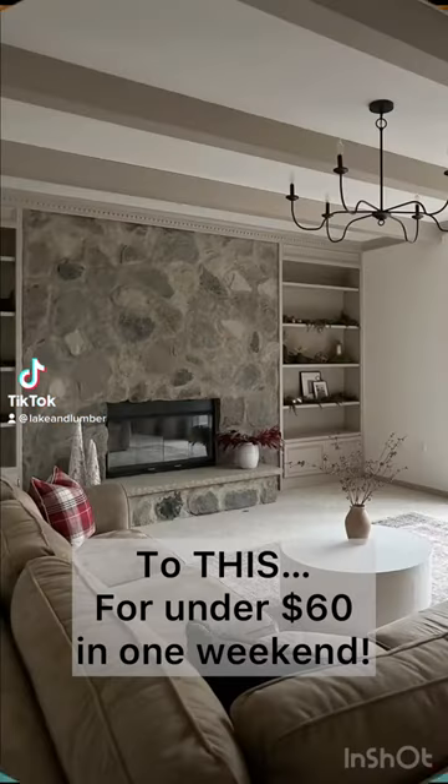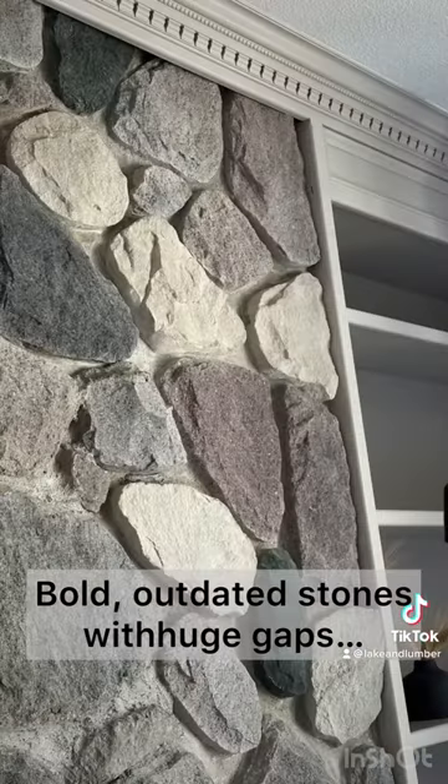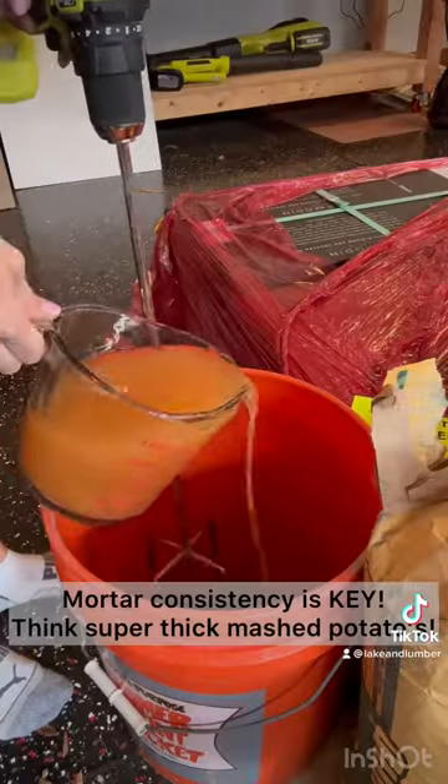Today I'm showing you how to take your fireplace from this to this for under 60 bucks. Can you believe these stones are the same as these stones? Let me show you how.